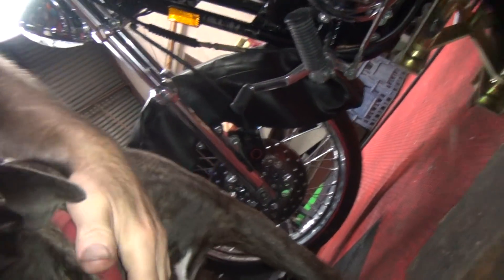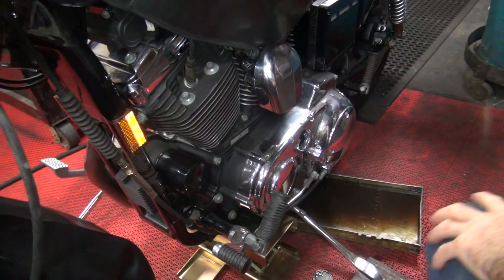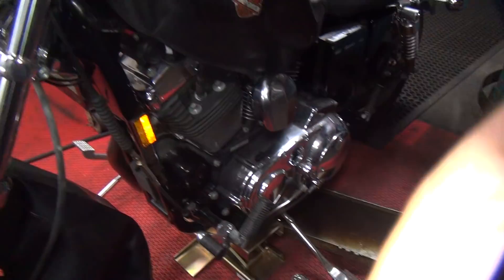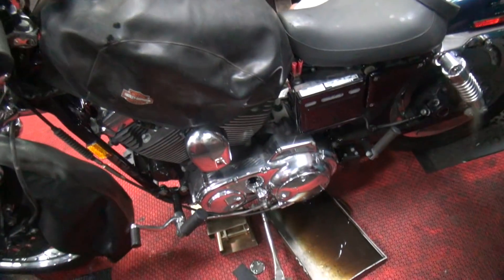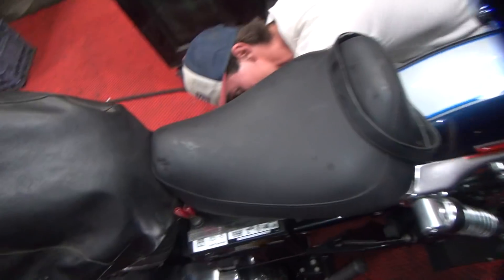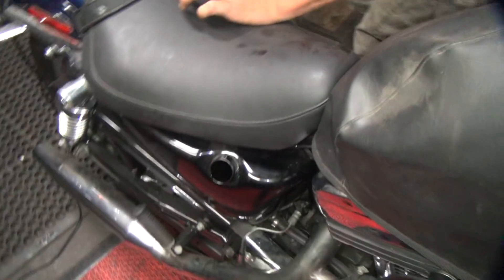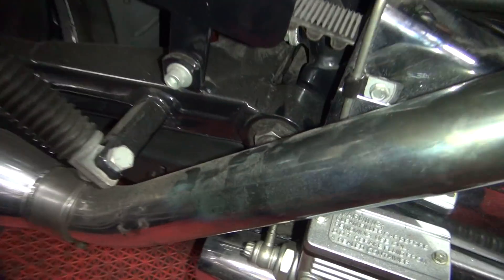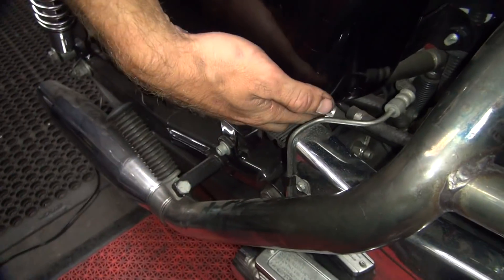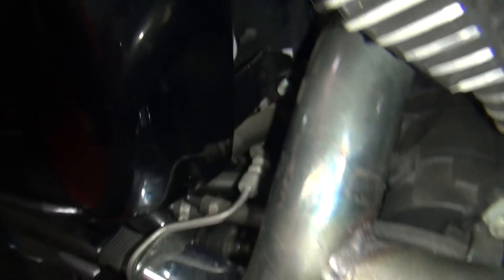We need to get a drain pan over there someplace — that little small pie pan is fine. We need like a 5/8 hole for a wrench. Okay, underneath the bike — that's probably the size of it. See that plug down there? Right there, under here. It looks like it's going to be dirty. It was tight — good.